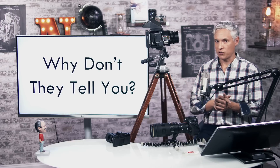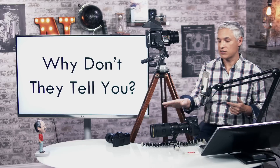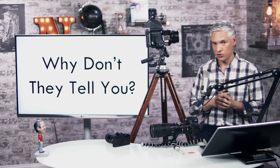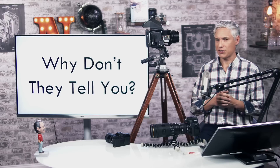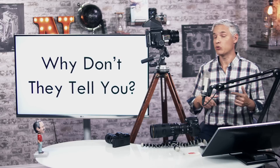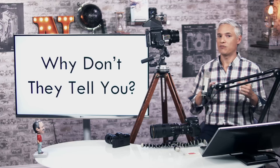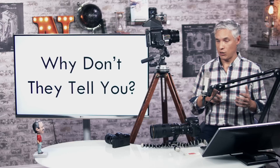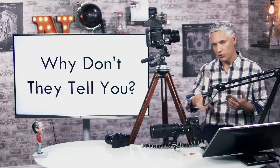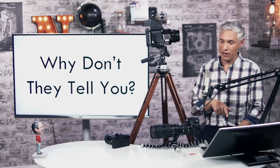Why don't lens manufacturers tell you about focus breathing? They could mark it on the lens, build it into the metadata to be truthful, or advertise it — saying this is a 70-200 at infinity but a 50-165 up close. DXOMark, who rigorously test lenses, also don't test true focal length. It's strange nobody tests this, which is why we make a point of testing it. Focus breathing persists because it's not standard to disclose it. If every manufacturer had to report it, they'd go out of their way to fix it — but since most people don't know about it, they slip it in and many buyers don't notice they're not getting what they paid for.